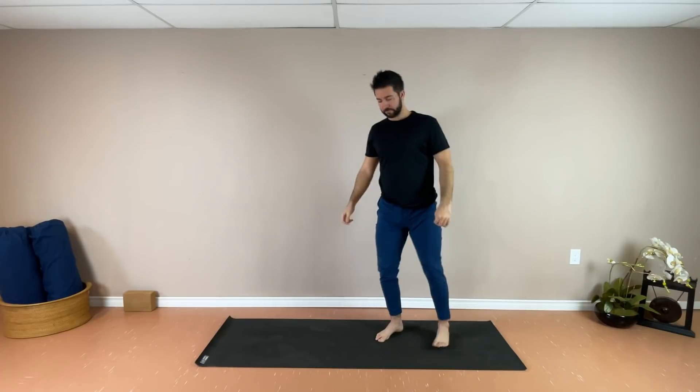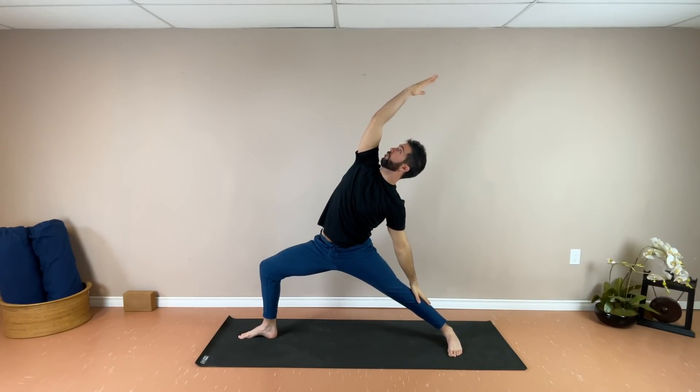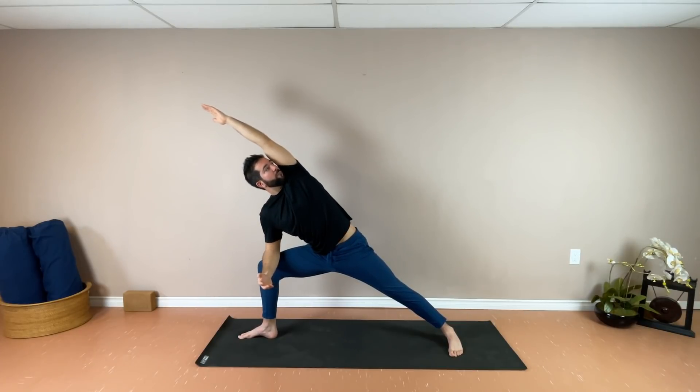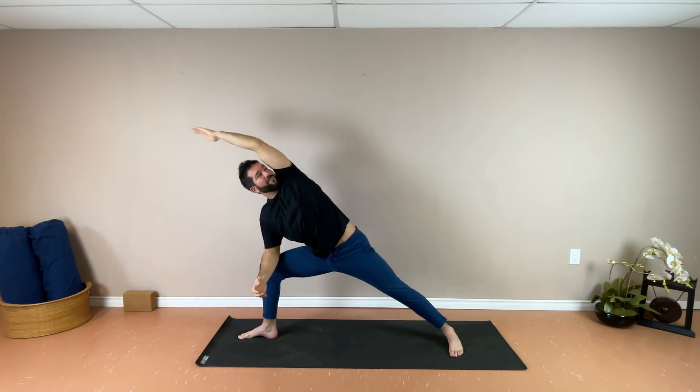Left leg comes back, right foot stays forward. Inhale here, and then exhale, come into reverse — right arm reaches up and back. Back to neutral. Exhale forward, side angle — the left arm reaches alongside the ear. Inhale center, exhale reverse. Continuing to flow with your breath at your pace, keeping the feet fixed to the mat, weight equally distributed between both of them. Hips and torso square to the side. One more full round — exhaling into reverse, inhale back to neutral, and exhale side angle. Coming all the way back up, stepping forward to the top of the mat.